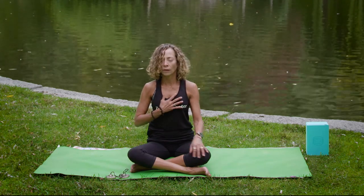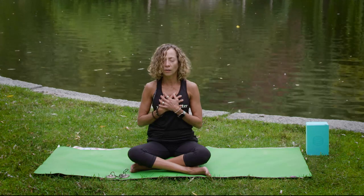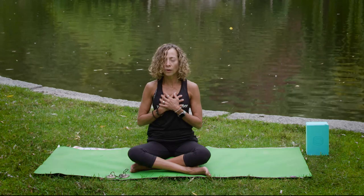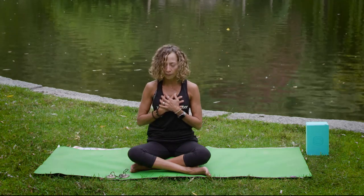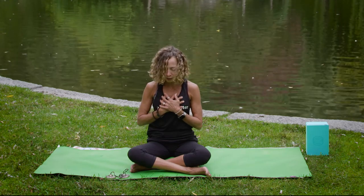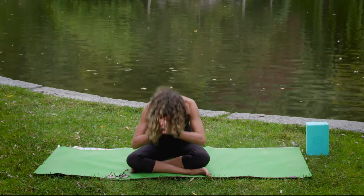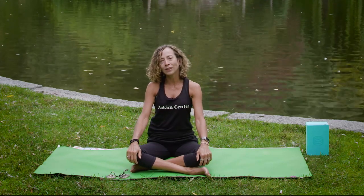Allow the right and the left hand to come over your heart center, and feel once again the rise and fall of the breath, the warmth of the body, the light, the gratitude you brought into your practice. And carrying it with you, we bow the head to the heart — surrendering the mind to the divine in the heart. Let your heart guide you. Namaste. Thank you so much for joining me this afternoon in this beautiful Boston Gardens. If you have any questions or doubts, you can always shoot me an email. Thank you so much. Be well.